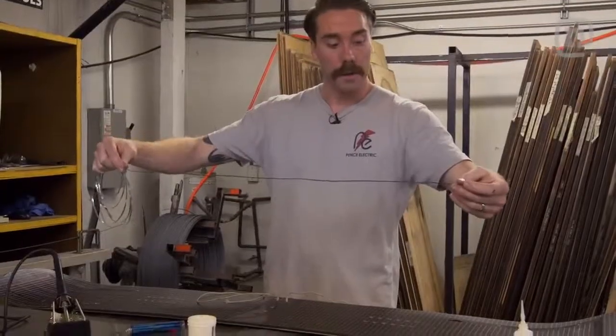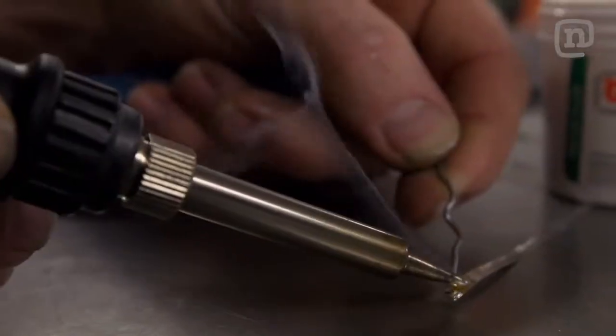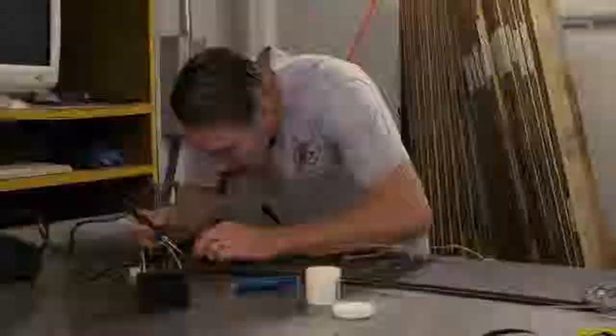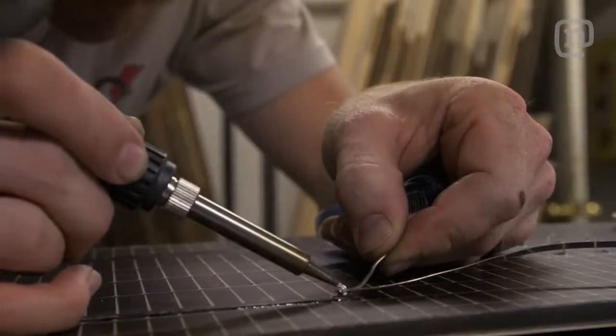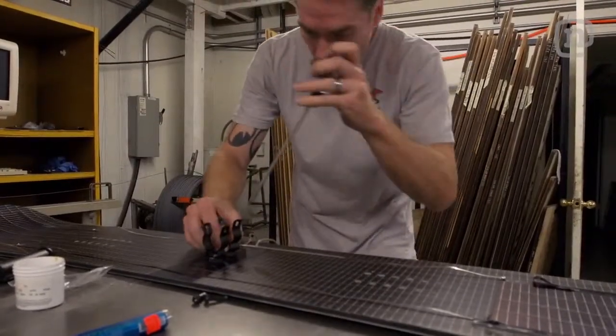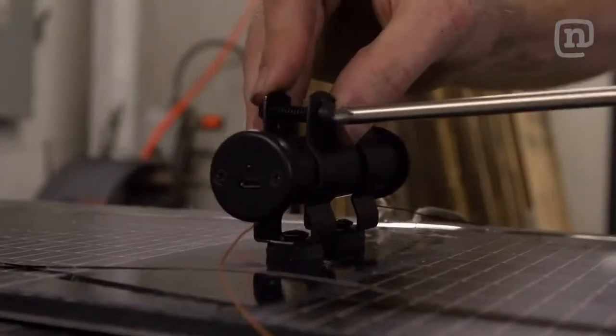Time to wire it up. All we have to do here is solder these to the terminals on the solar panel and then we're going to run our little inverter off of that. Now we're going to mount the mounts for the little inverter — we put two inserts in the center and we're going to mount these clamps and set it in there.